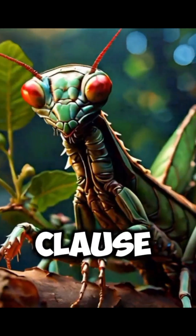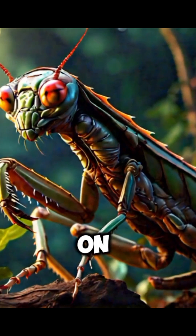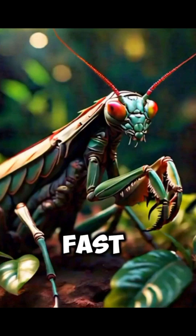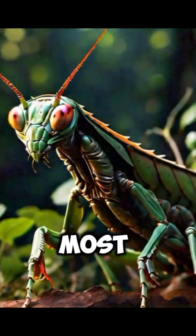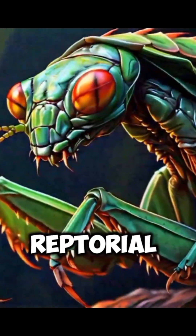Discover the incredible raptorial claws of the praying mantis, specially designed to capture and hold on to prey with lightning-fast precision. The praying mantis is one of nature's most efficient predators, and it's all thanks to its highly specialized raptorial claws.